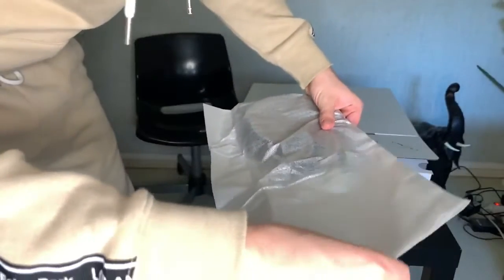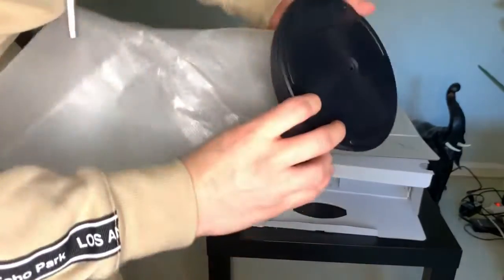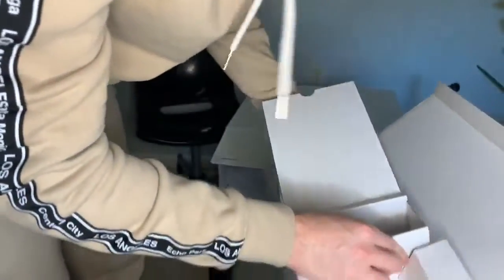C'est quoi ça ? Un miroir ? C'est quoi ce truc ? Qu'est-ce que c'est ? Ah, ça doit être le socle pour la Play, je pense. C'est le seul truc logique que je vois. Si on a un câble... câble pour brancher la manette, la recharger.